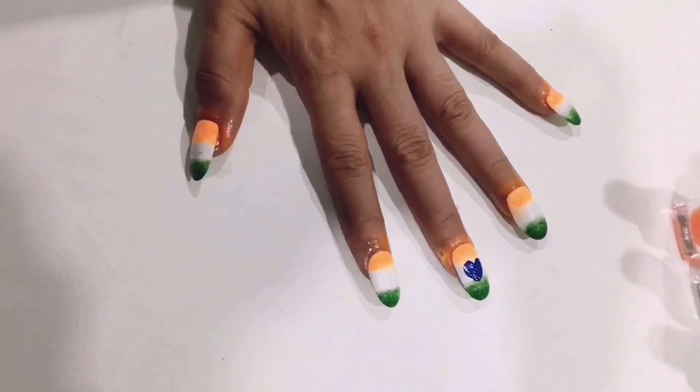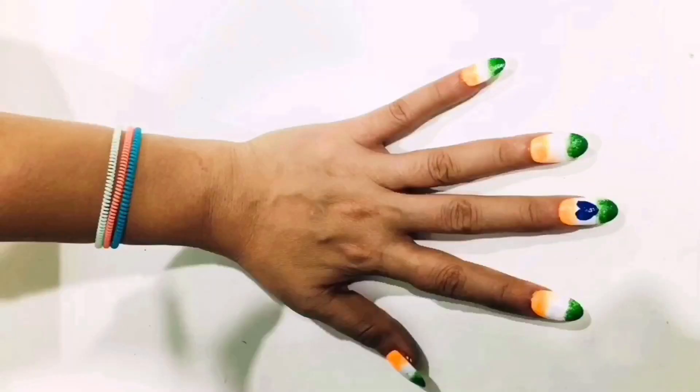This is really very simple, guys. You can also try this at home for this Independence Day.